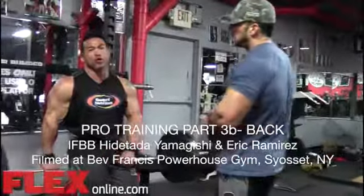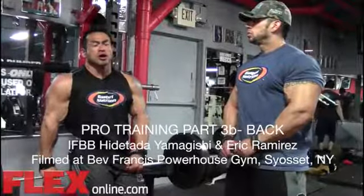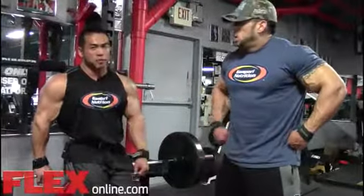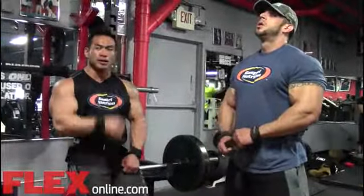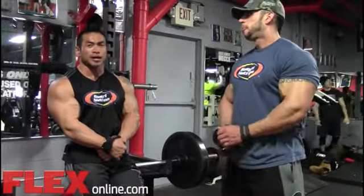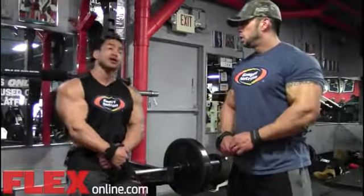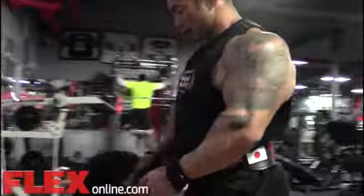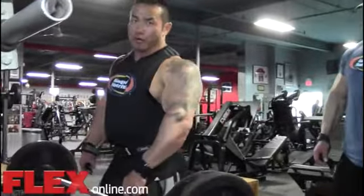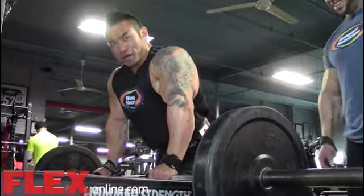Okay, so the fourth exercise is the bent-over row. As you guys can see, we've done three basic exercises: pull-up, lat pulldown, and cable row. Bent-over row — nothing fancy. Stick to the basics, keep good form, no momentum, no pulling motion. There are some variations — overhand and underhand. I usually do overhand, but Eric suggested underhand, so we're going to do underhand today.